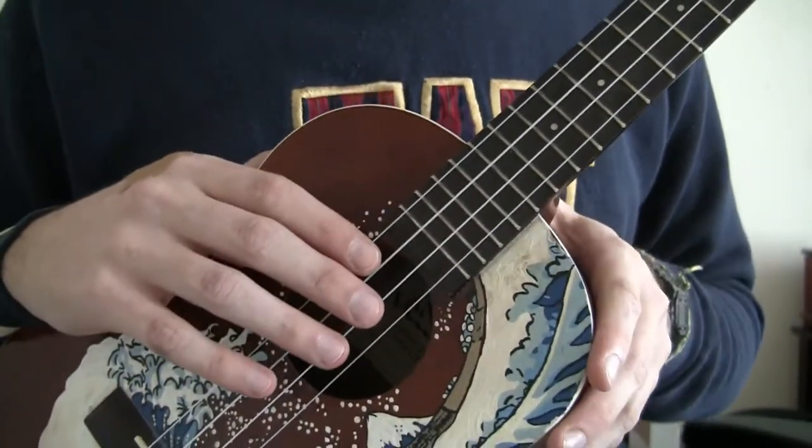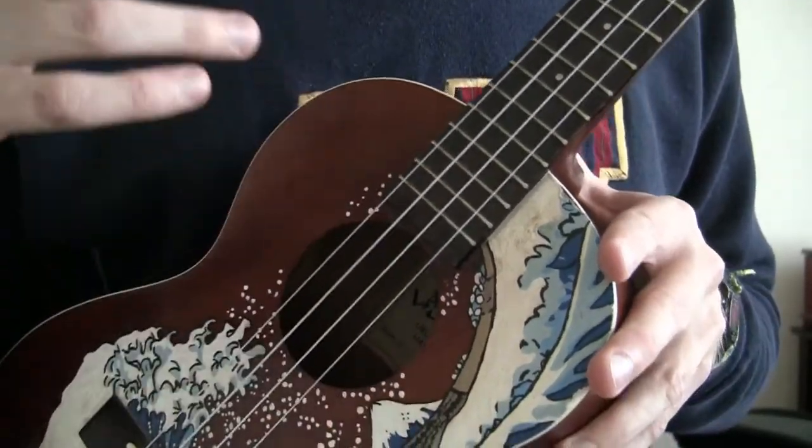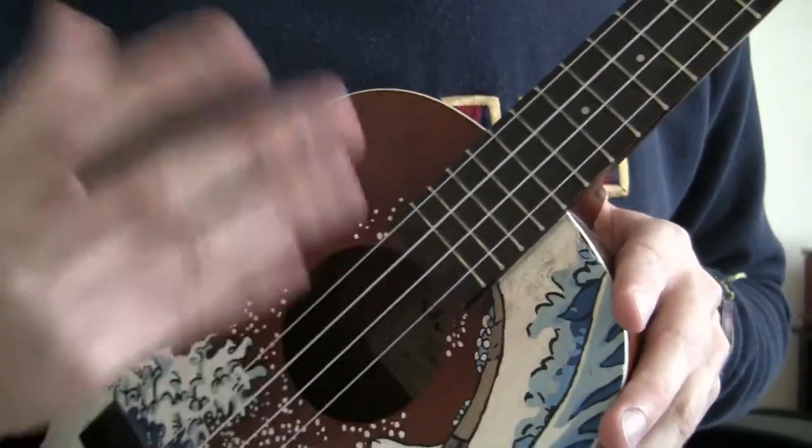And then just work on that. Just do that for hours so you can get it comfortable and it's second nature to you. So you can speed it up.